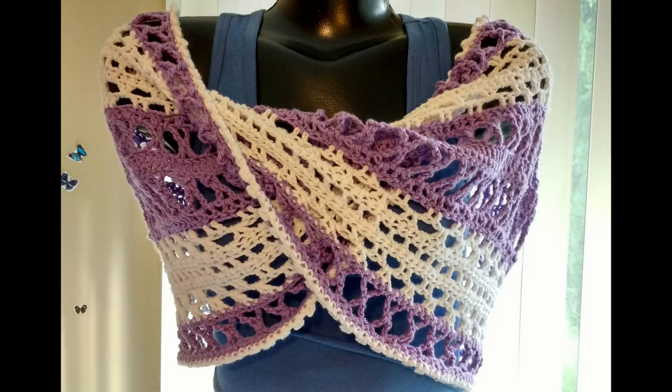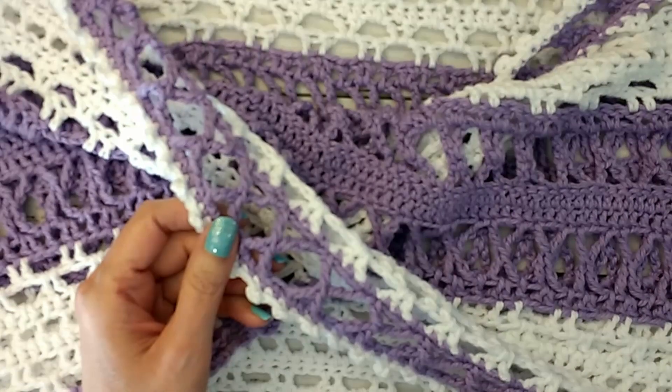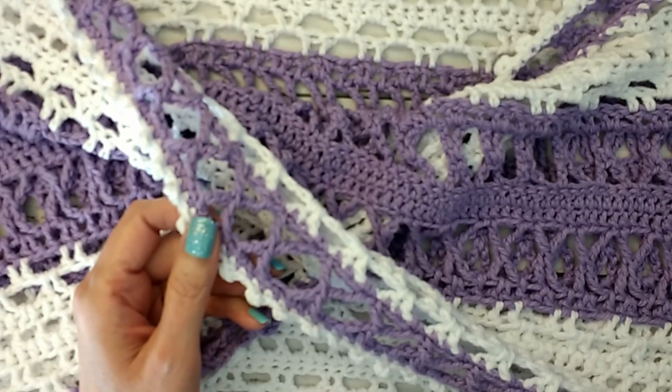It threw me off a little bit, not just on the stitches being different, because keep in mind it's in UK terms. So when it says double crochet, you actually single crochet. That wasn't such a big deal. It was just more how the pattern was worded was a little confusing for me, but again, I figured it out. It wasn't a big deal.